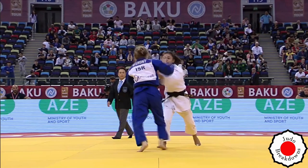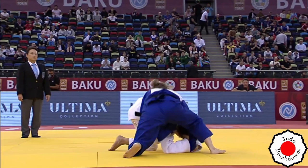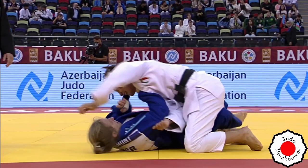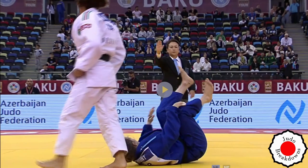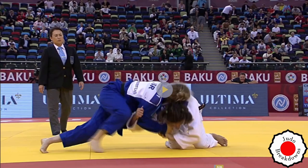How does Assunta dig herself out of this pretty massive hole? Some good attacks from her — she's really trying — and there it is, the waza-ari to tie it up. I don't know what Shira was doing there. Why are you messing around with time? Let's have a look.